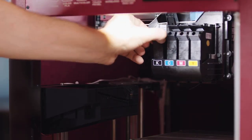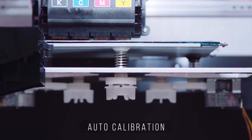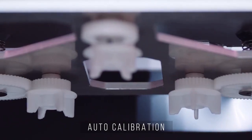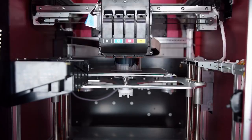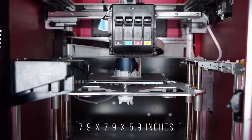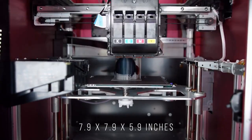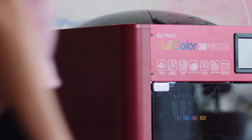The cartridges are easy to maintain since they can be removed individually. With a hands-free auto calibration system, motors move the knobs for you so you don't have to worry about calibration. The da Vinci Color also has a robust 7.9 by 7.9 by 5.9 inch build size, and its easily removable print bed allows for easy print extraction.